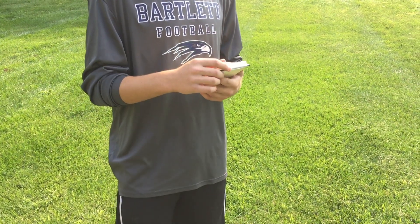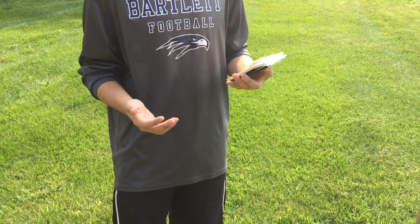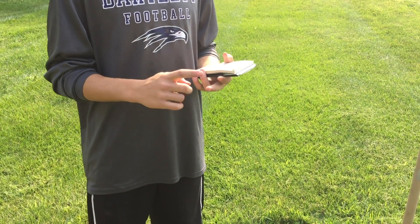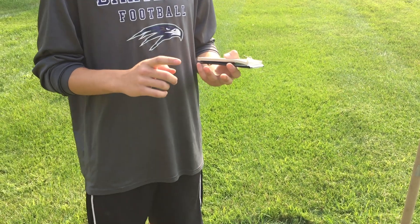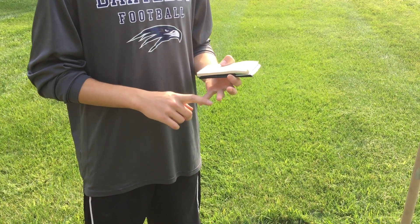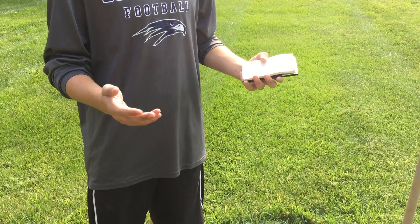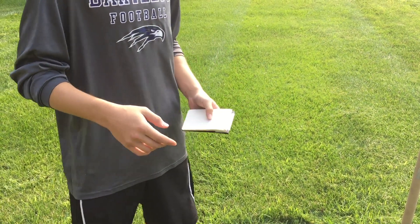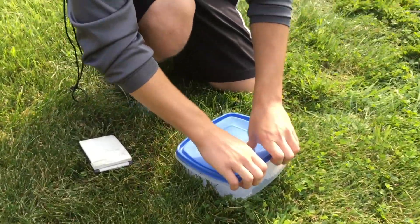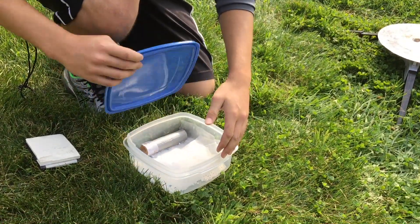So today our fuel is going to be the same consistency since last video, which is 65% potassium nitrate, 35% sugar, and 4 grams of rust. So we have a 100 gram batch total, and in the fuel we have — this is what we made today.